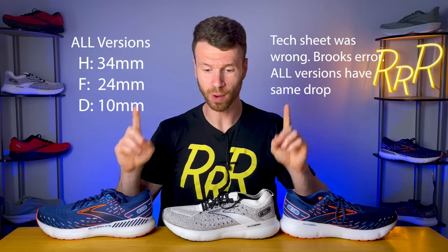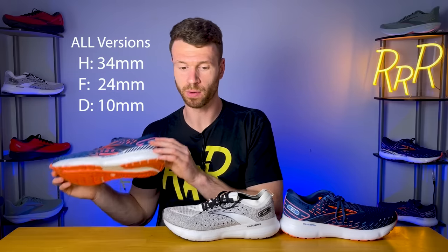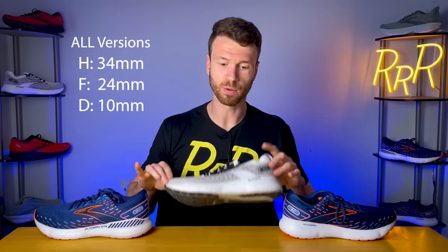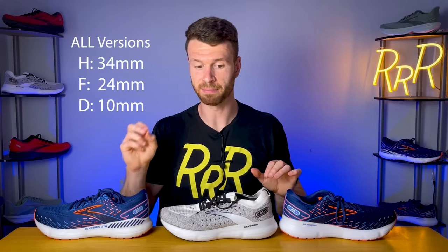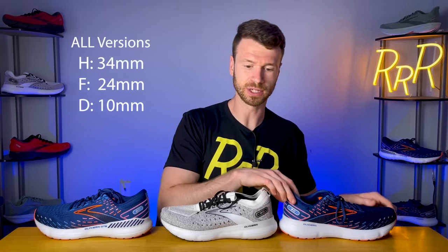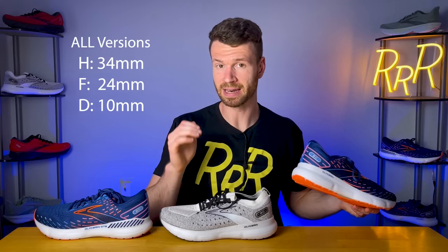With regard to weight, the GTS goes down about 0.2 ounces, from 10.7 now to 10.5. The Stealth Fit weighs 9.4 ounces for the original and the Stealth Fit GTS is 9.7. Then the original version goes down about a tenth of an ounce, from 10.2 down to 10.1.